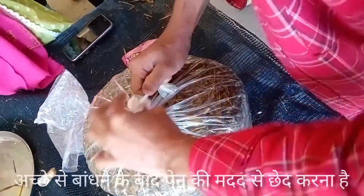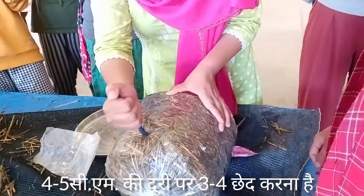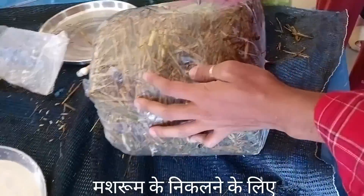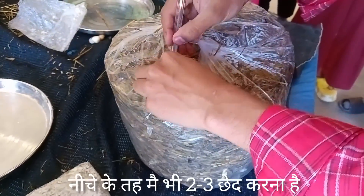After tying, we will make holes using a pen — two to three holes as per the size of the poly bag, as we can see on screen. At the bottom we will also make a hole so that any excessive water or moisture can come out in the form of droplets.